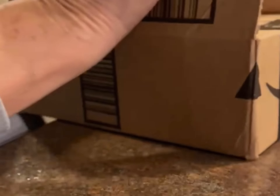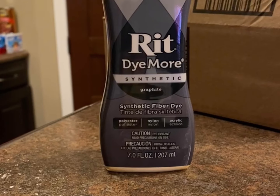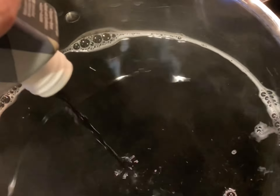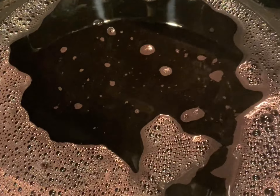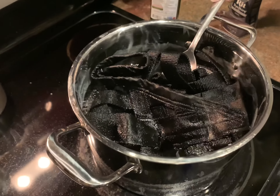Let's see what we may have gotten today. Is it what we're thinking it is? Yay! We'll get a chance to try to dye the window net — we'll see how that goes. It's in there. I say keep it in there for at least 30 minutes. So we'll see what it looks like when it comes out.